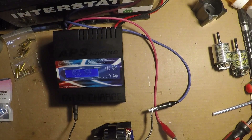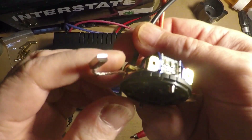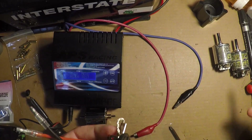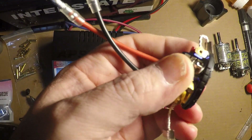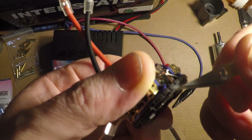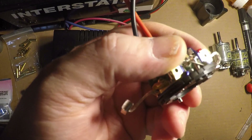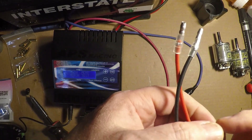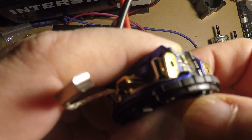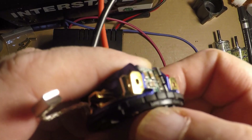Now it's time to take the motor apart. I got the end bell off. I got a knife here — right there is that tab. What I'm going to do is shave that tab down. I'm going to be very careful when I do it. Okay, the tab is gone. It was right next to this line here — you can actually see where I shaved it off.